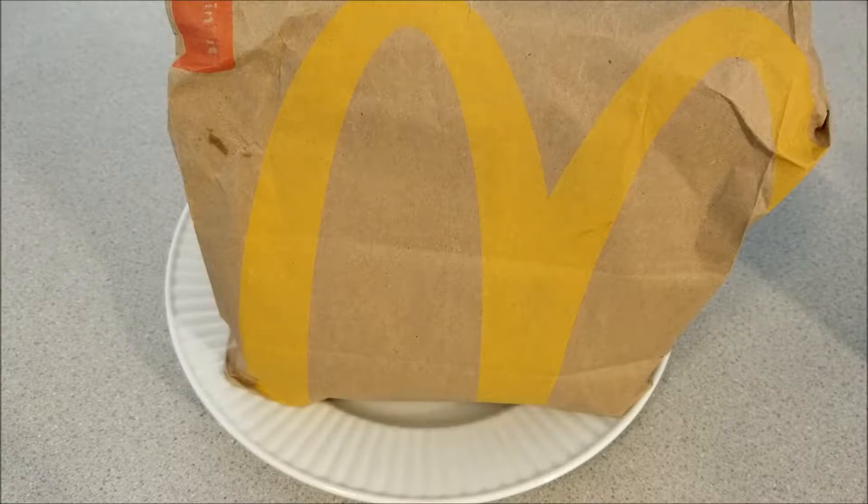The chicken sandwich costs $4.89 and it contains a crispy buttermilk chicken patty made out of white meat. It also contains slivered onions, pickles, and smoky barbecue sauce on a sesame seed bun.